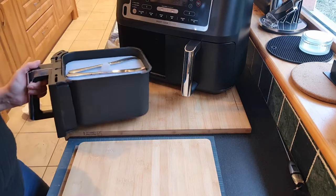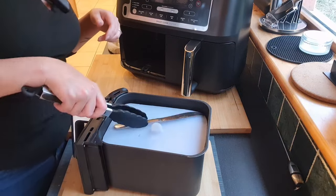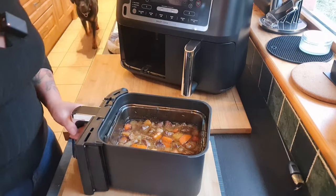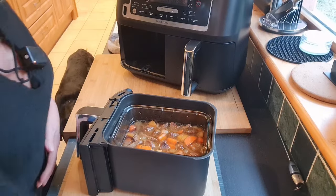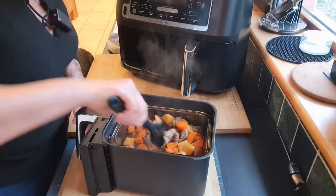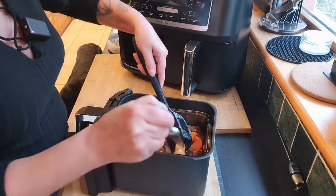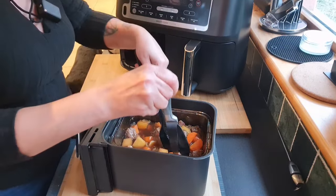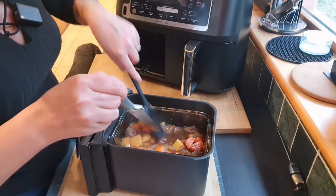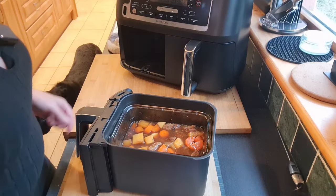This has finished its extra half hour at 180. That lid's done great — it hasn't popped off. Oh, that's looking much better already. I'll find a bit of potato — there we go. Everything's starting to get a little bit softer now, thankfully. The potatoes are doing really well in there. So now I'm going to stick that back on again — 180 for another half an hour.